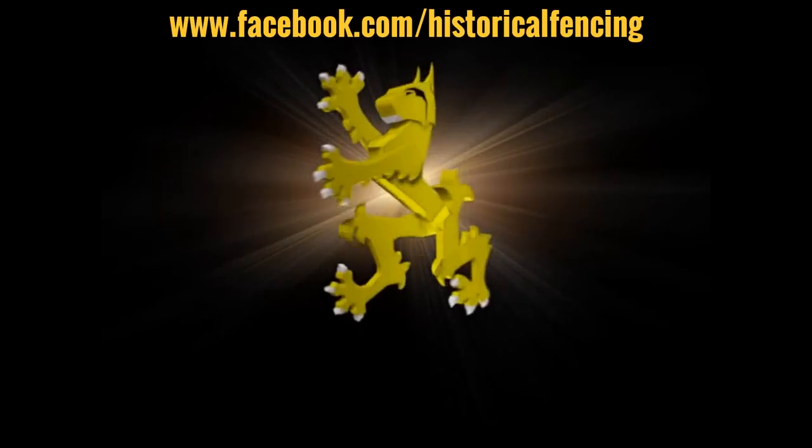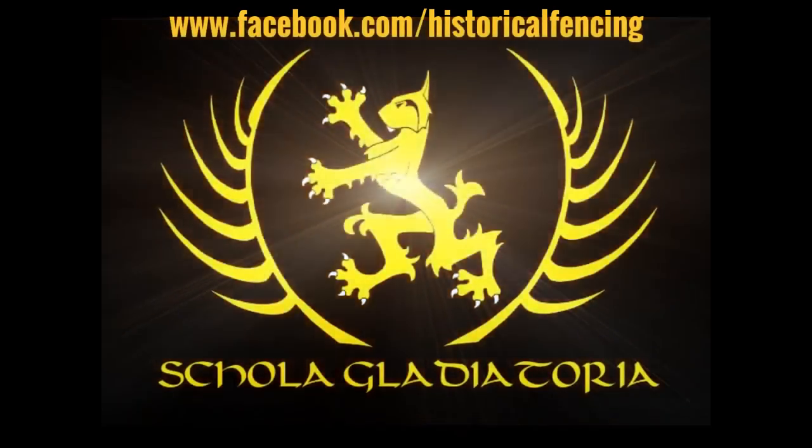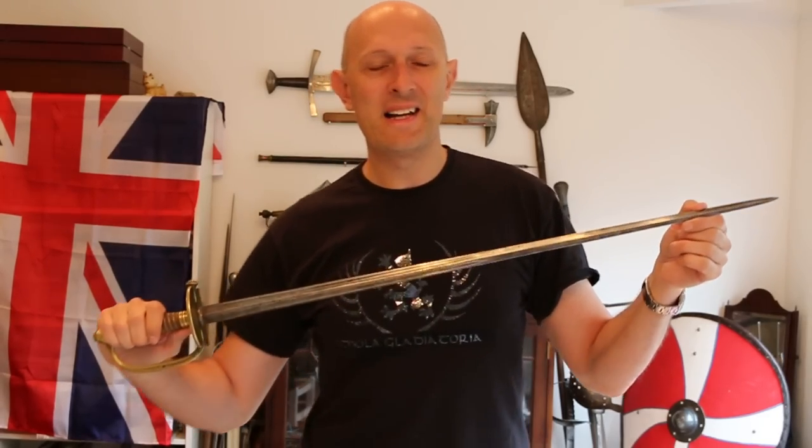When spadroons are awesome. Hey folks, Matt Easton here, Scholar Gladiatoria.